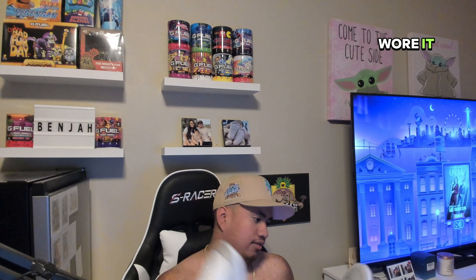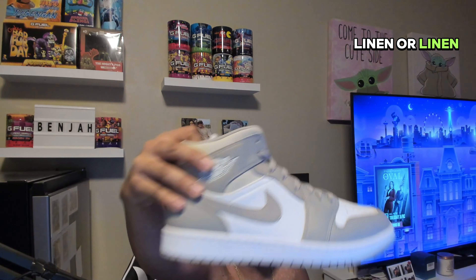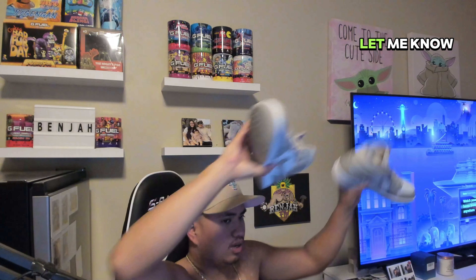I had this in my collection for a while but never wore it. I bought it from a reseller and I will be letting go of these — they're a size ten and a half Jordan One Mid, linen colorway. If you're looking to buy, hit me up in the DMs on Instagram, link is in the description. These are still super clean, no box — I got it without a box. Jordan linens 10.5, let me know.